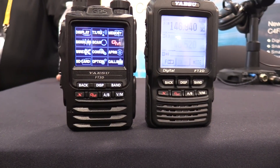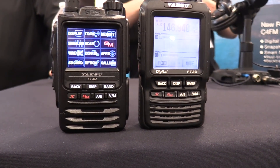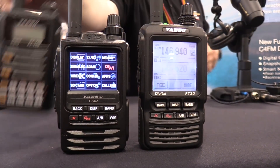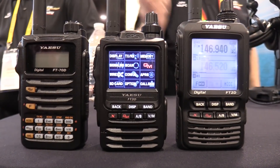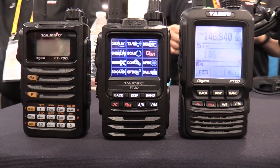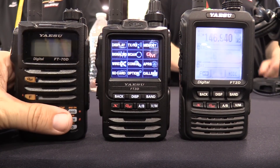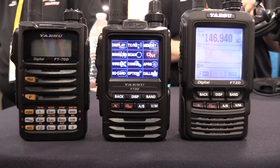The screen's a tad smaller, but it's a full-color screen, unlike the FT2. And that's the FT70 over there. It's basically a cross between the best features of the FT70 and the FT2 together.